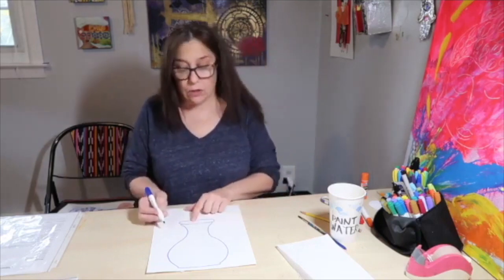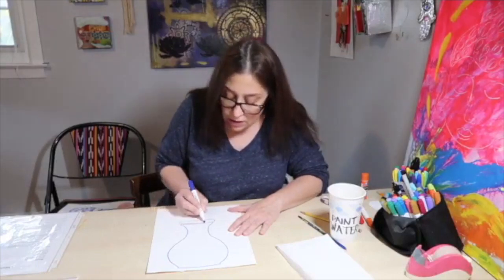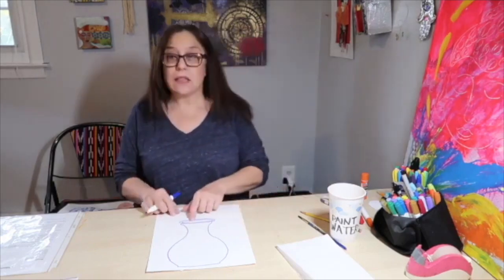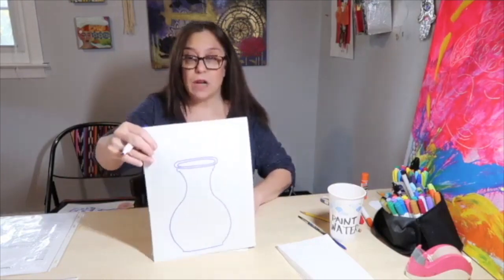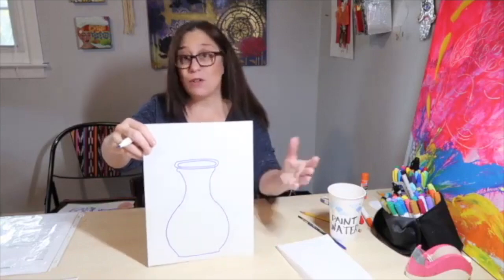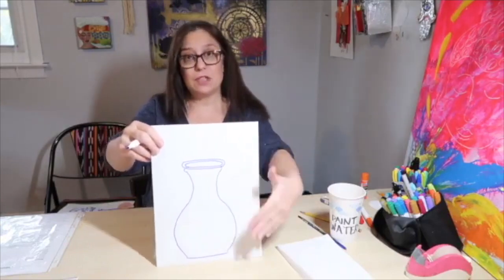That's where your flowers are going to come out of. After you make that oval, we're going to make another oval inside there, the same shape — and that looks like the vase has an opening. So this is what your vase should look something like. It doesn't have to be perfect because all the Ming vases are shaped a little bit differently. This is just a general shape.